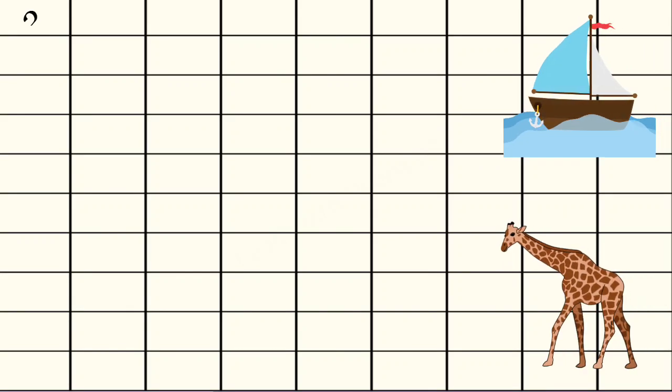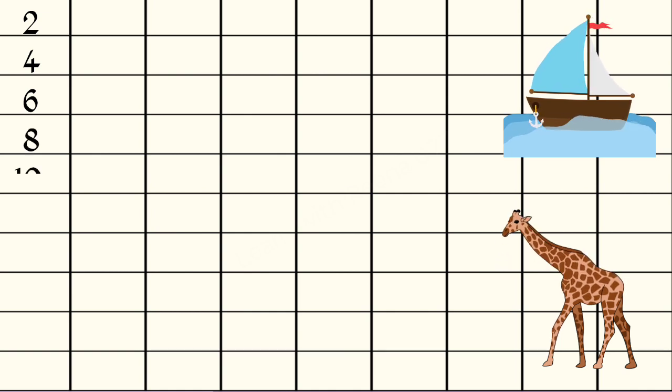2 1s are 2, 2 2s are 4, 2 3s are 6, 2 4s are 8, 2 5s are 10, 2 6s are 12.